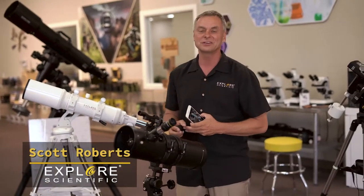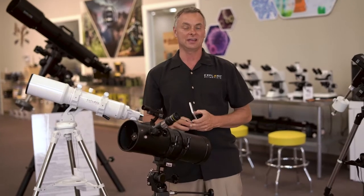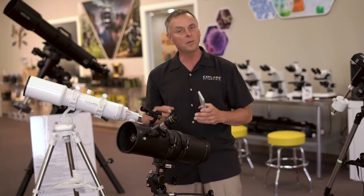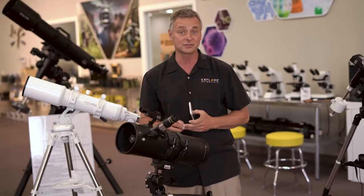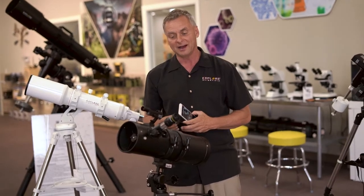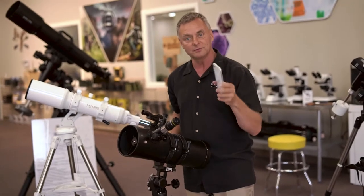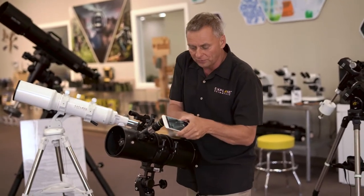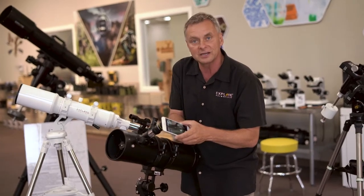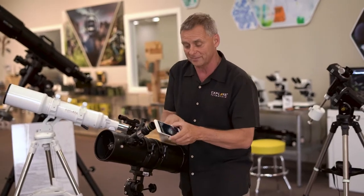Hi everybody, Scott Roberts here from Explore Scientific. A lot of people getting started in astronomy will buy a smaller telescope, and then almost everybody wants to try making an image through their telescope. The problem is that a lot of people will start off with their smartphone and try to hold it in front of the eyepiece to get an image of Saturn or the moon — and who could blame them.